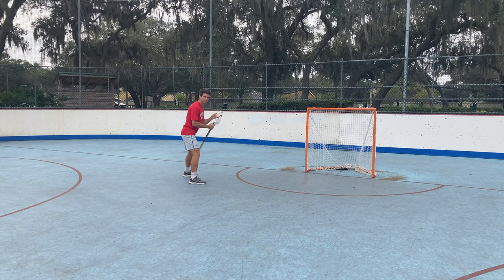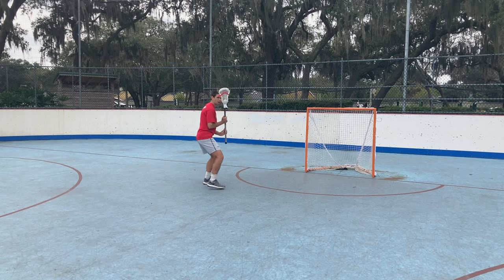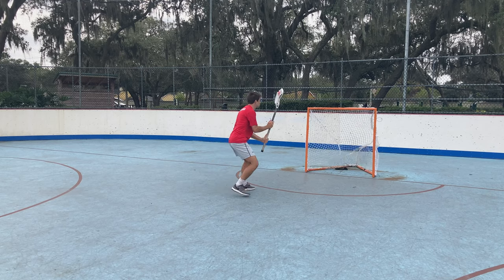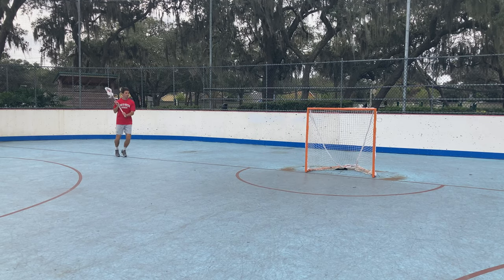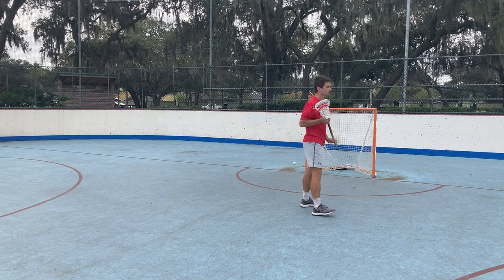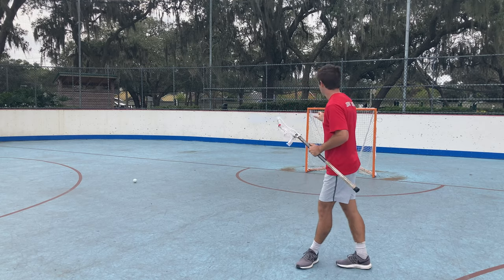Now all the defender can do is either wait for my stick to be exposed to throw a last-second check, or push me in the back which can draw a penalty. As I'm shuffling, I'm bringing my stick in tight, faking top left, and shooting bottom right. Here's the full sequence: rhythm, face, shuffle, finish. Practice this skill and you will become a more confident shooter right on the crease.